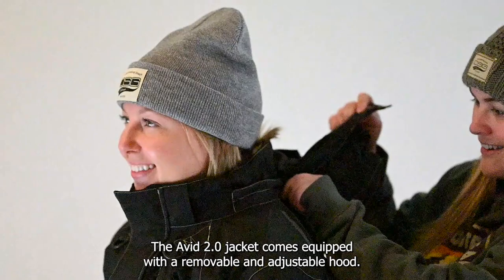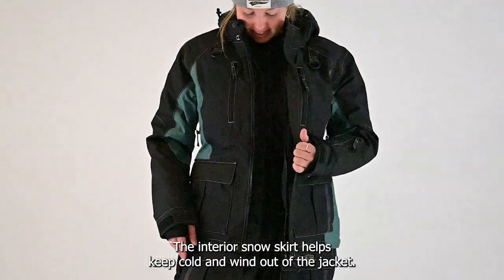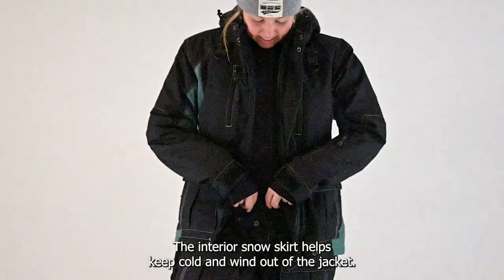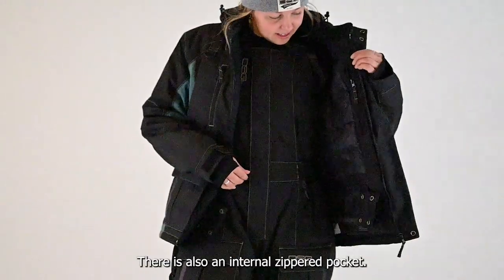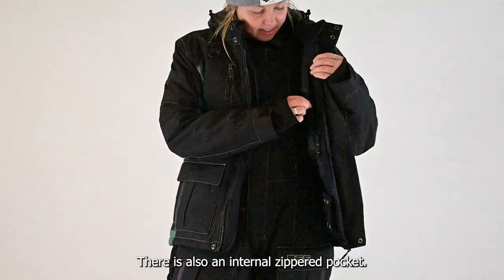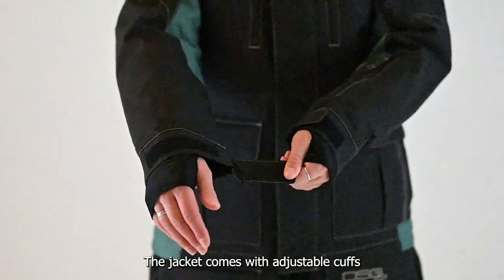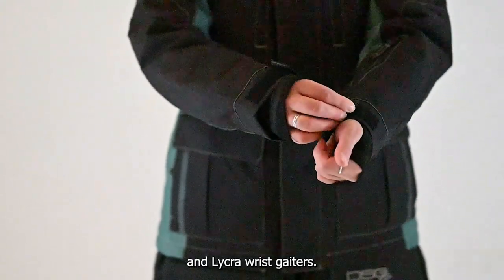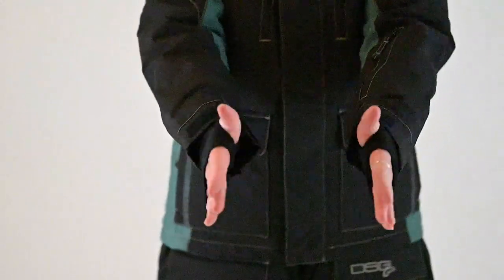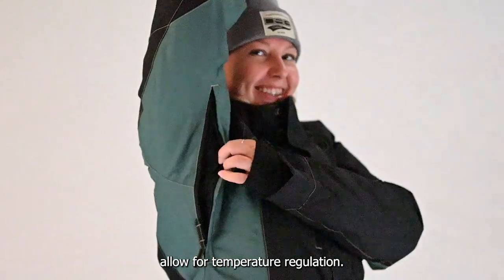The Avid 2.0 jacket comes equipped with a removable and adjustable hood. The interior snow skirt helps keep cold and wind out of the jacket. There is also an internal zippered pocket. The jacket comes with adjustable cuffs and Lycra wrist gaiters.